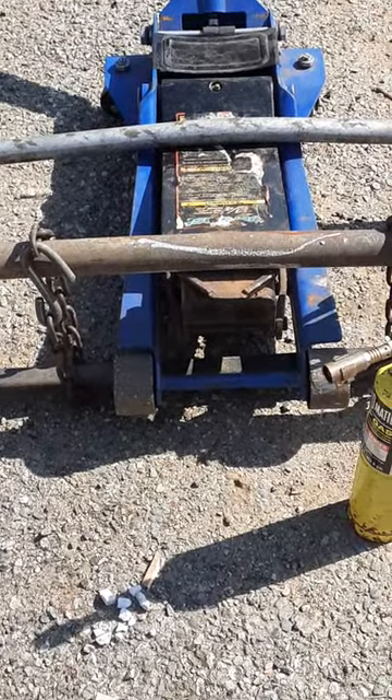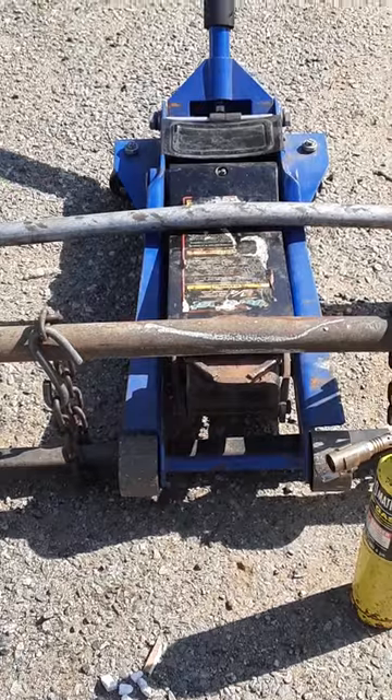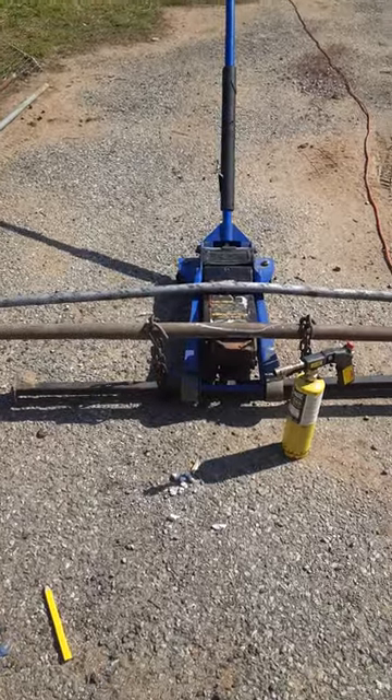I'm going to release it and see — I didn't put any heat on it, so I'll see if I need it. Why use heat if I don't need it, why waste my gas? So remember, when you have bent pipes and want to straighten them, this is the setup that you do.